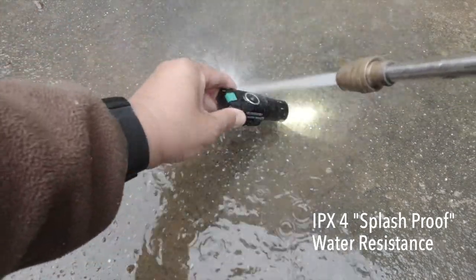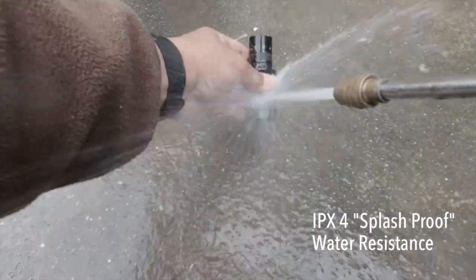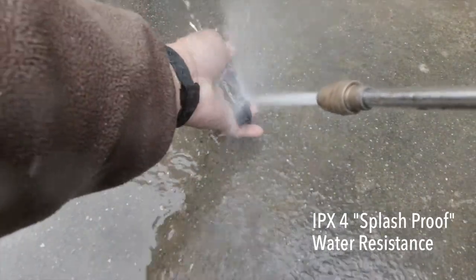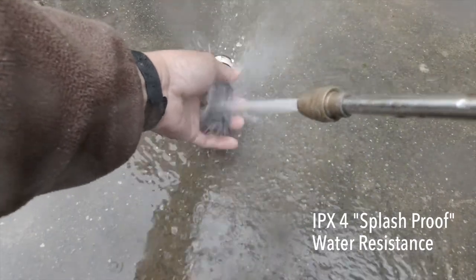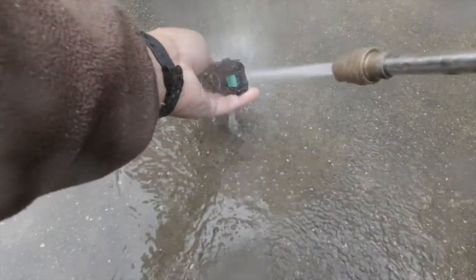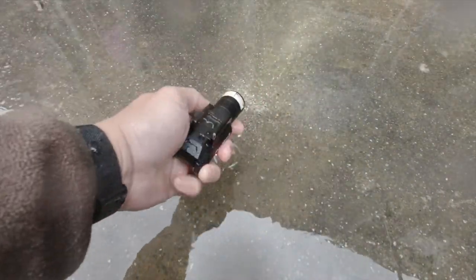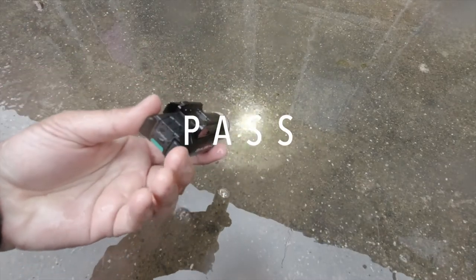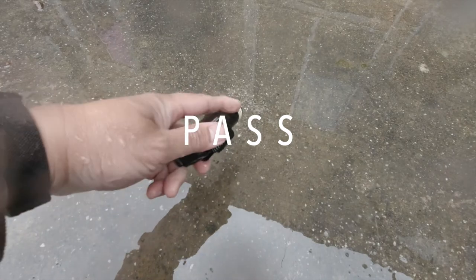I tested how well it handles the elements. The unit is only IPX4 rated by the manufacturer, which means it's splash-proof, not waterproof. Yet despite testing with a high-pressure hose, all the buttons functioned, all the modes still worked, and I could spot no water, moisture, or fogging behind the lens. So it passed.